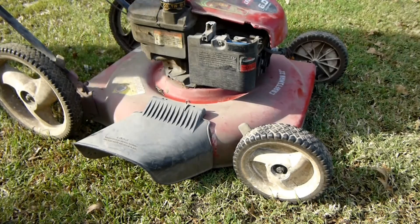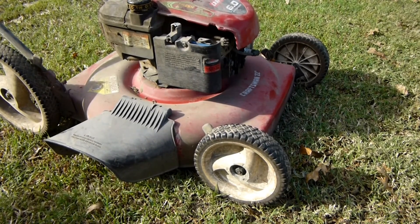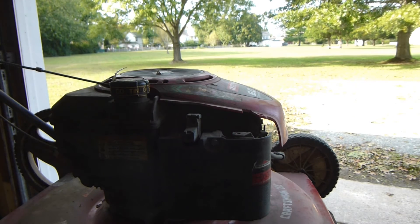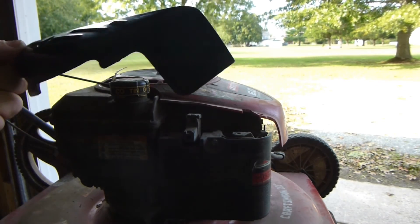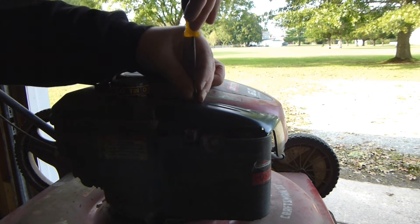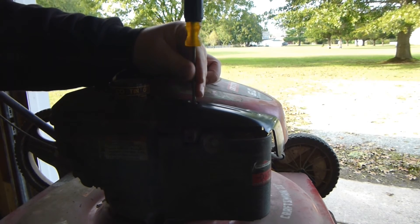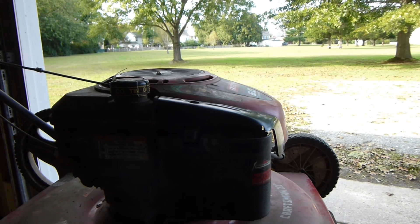Now we're going to test start the mower. Since I have this mower here in my shop, what I'm going to go ahead and do for this customer is replace the plastic guard that goes on top of the throttle linkages. I have this one lying around from another mower, and this will help prevent that issue from occurring again.